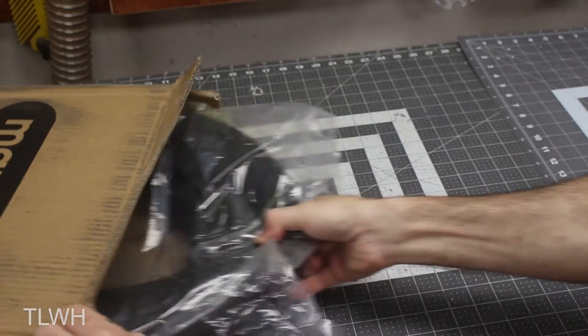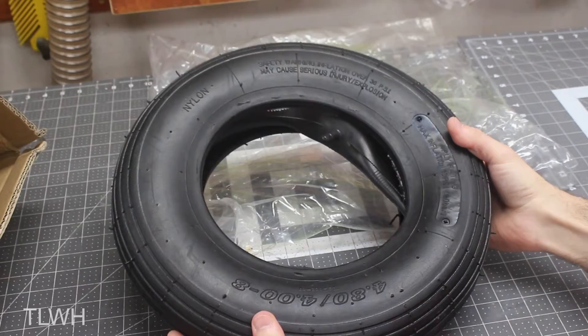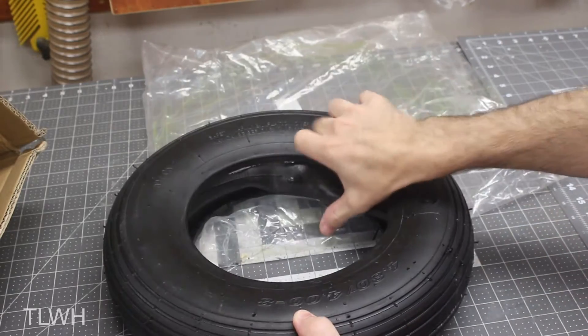I first went to Harbor Freight to get another tire, which only comes in a wheel and tire combo and is going to cost about $30 a piece. I wanted to see if I could find a way to do that a little bit cheaper, so I looked on Amazon and found a way to replace the tire with a tube for about half that price. So let's see if this works.